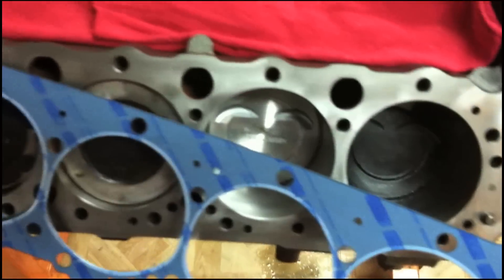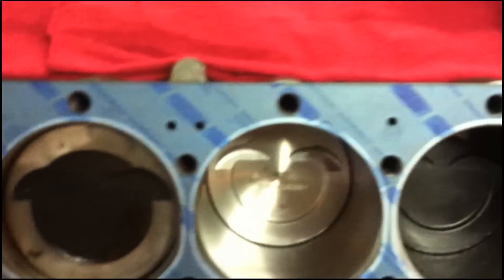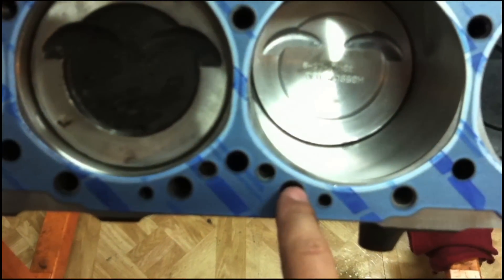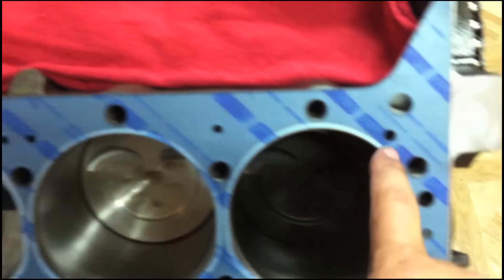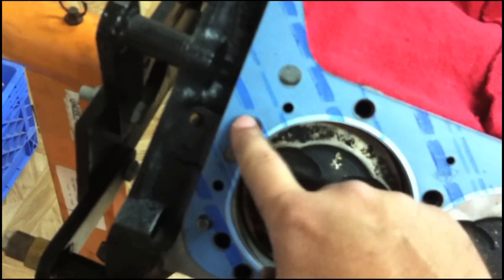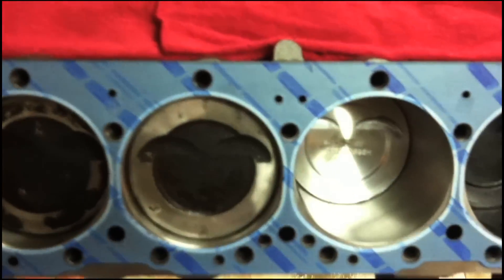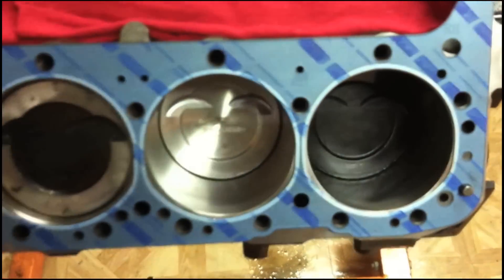We've got our surface all cleaned, everything blown out, everything's good to go — you're now ready to install your head gasket. The head gasket doesn't necessarily matter which direction it goes, with the rings up or the flat part up. The main thing is you want to make sure all the water holes and bolt holes line up and you're good to go. Do not use any kind of sealer on the gasket itself. Don't try to seal up the water ports or put any kind of copper spray on it. Don't use anything else on the gasket — dryer is better. It'll seal just fine as long as you install the head correctly.